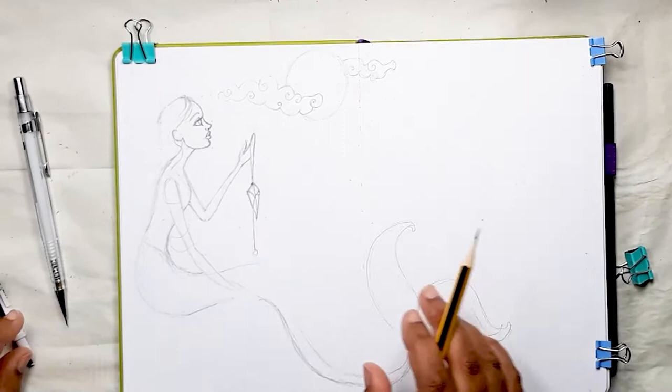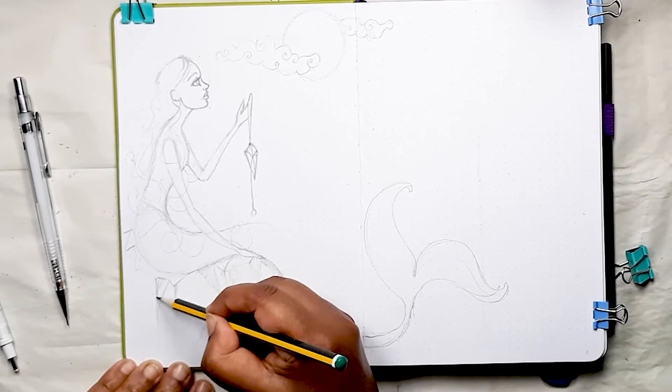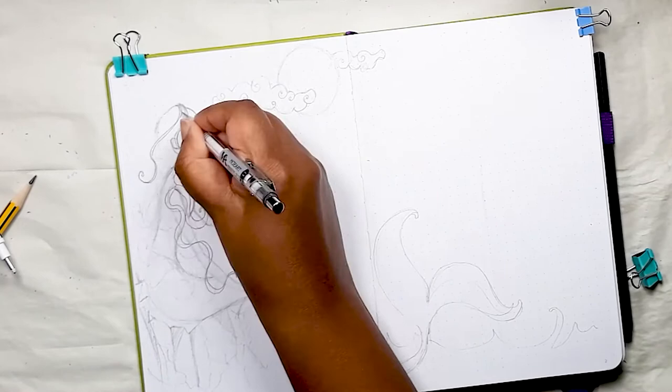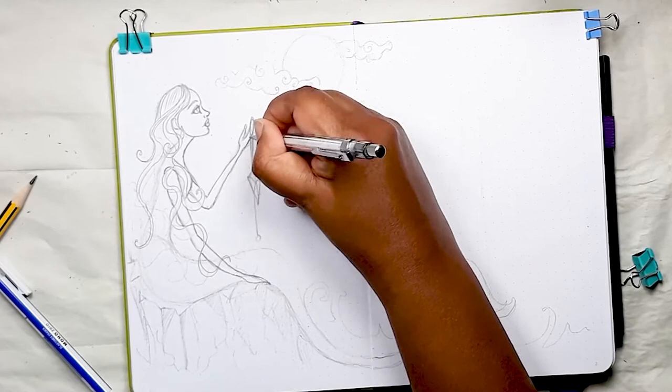I'm drawing in where her hair will go and now starting to outline the jagged rocks she's sitting on — a series of jagged angled lines with a bit of shading here and there to suggest the crevices of the rock. Having mapped out pretty much everything in my 2H pencil, enjoy watching how I use the mechanical pencil to put in those definite stronger lines, especially for the coils of the hair and the shading. Now you'll see how the whole magical scene comes to life.